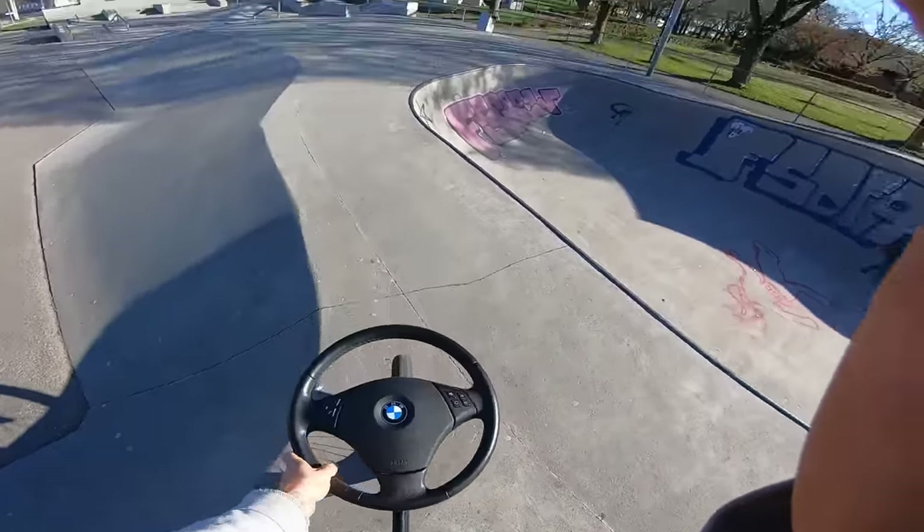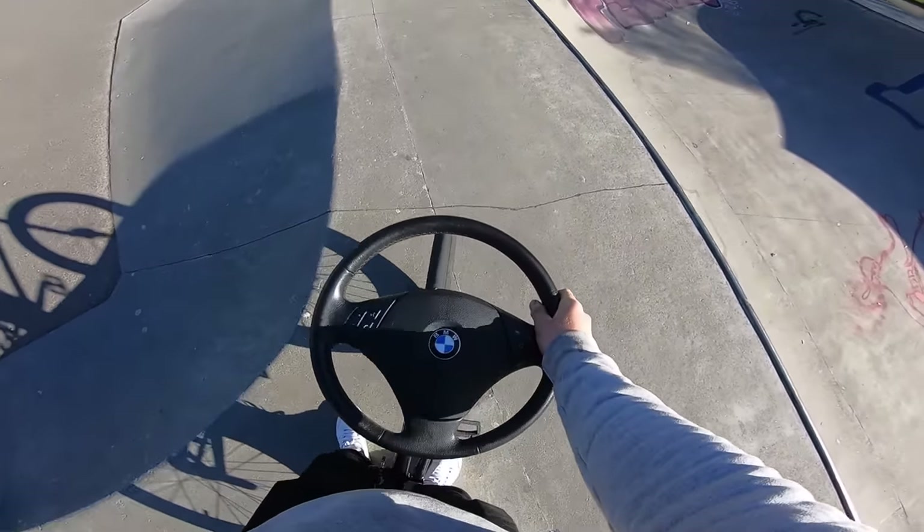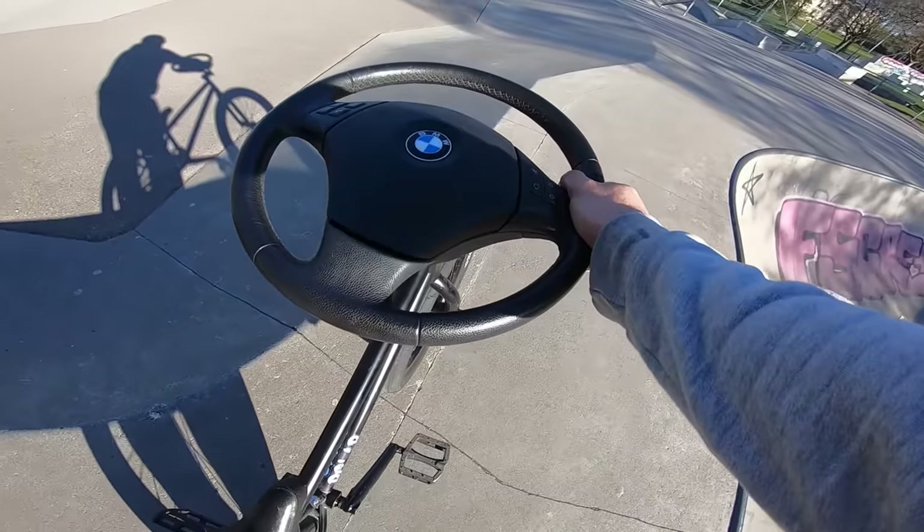We have now pulled up to the skate park early in the morning, 8 o'clock. Without further ado, I have to just roll this and try it out. I'm so curious to see how this rolls.